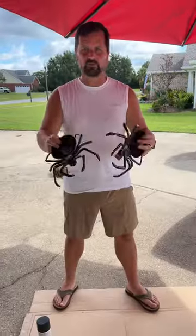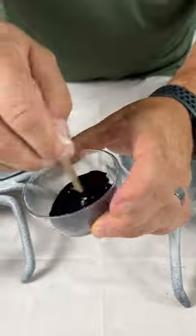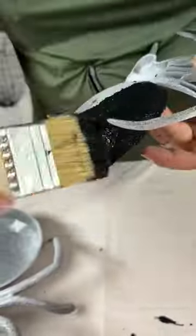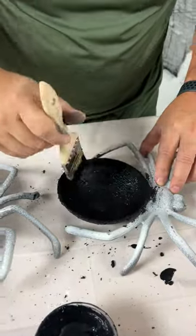For the third candle, I primed and painted a Dollar Tree plastic spider candy bowl. I used black acrylic paint mixed with baking soda for a thick textured paint that would give a creepy tarantula feel when dry. I then hot glued the spare candle I made into the spider candy bowl.